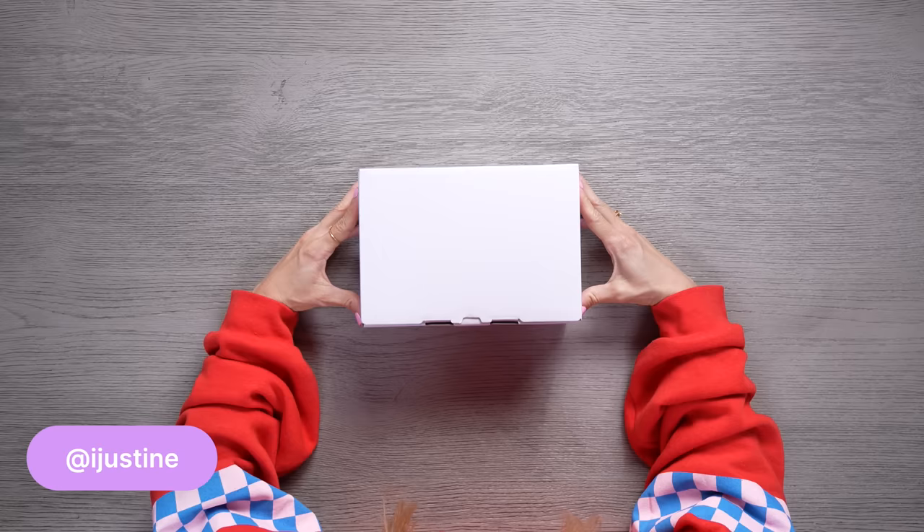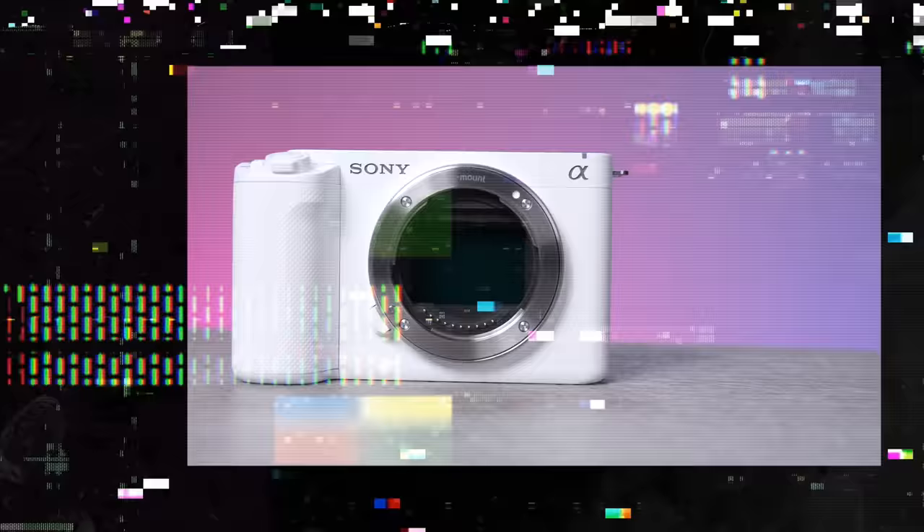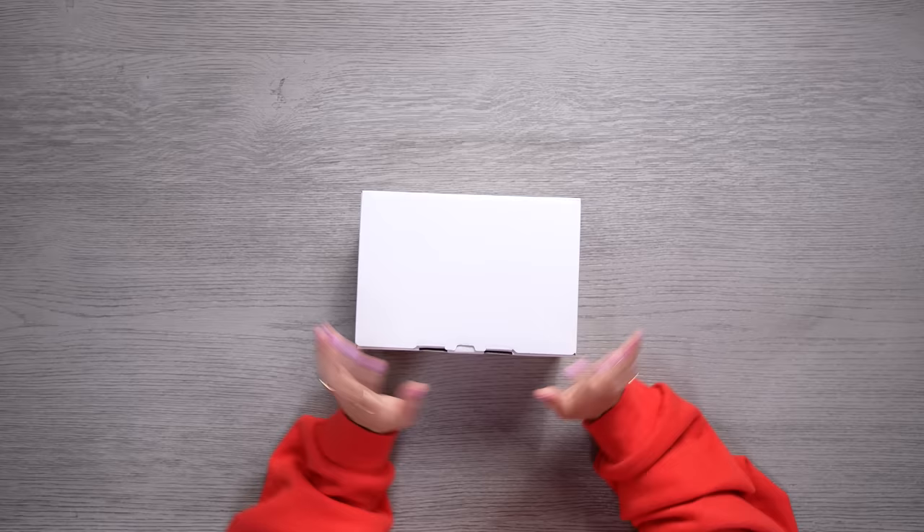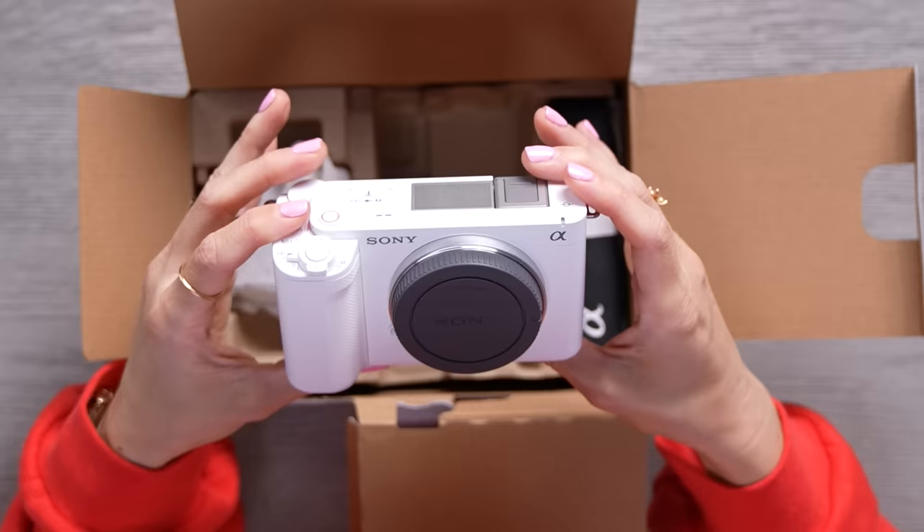Do I have something exciting inside this box? Let's open it up and check it out. Spoiler alert — it's a new Sony full-frame camera. I'm so excited. Oh my gosh, they sent the white one. Look at this.